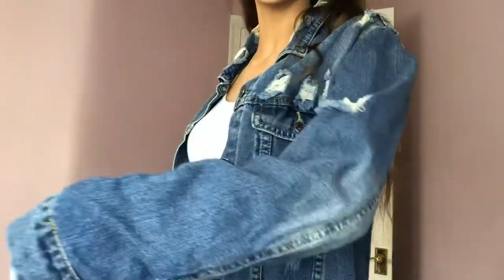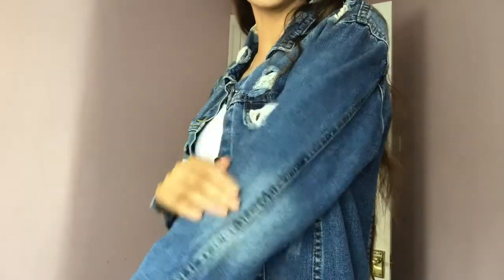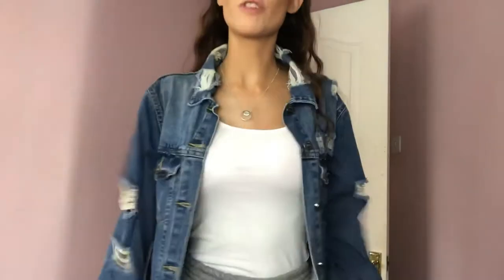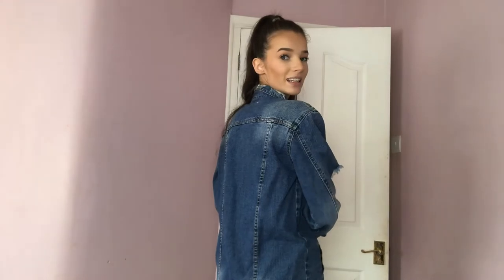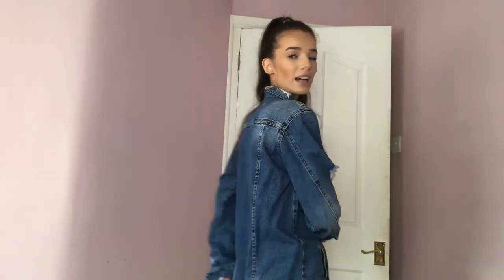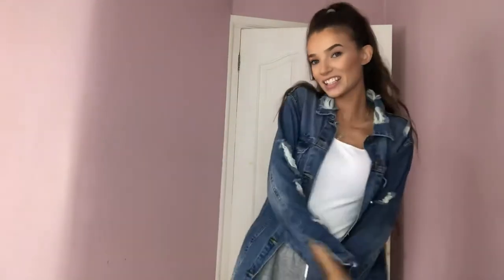Here is the denim jacket before. As you can see it's quite a dark-colored denim, which does have a few white patches and rips in it, but it's just a normal denim jacket. From the back you can see how dark it is. So yeah, here's the before, and fingers crossed we'll have a great after. I'm going to show you the whole process, and hopefully we'll have a light denim jacket by the end of this.